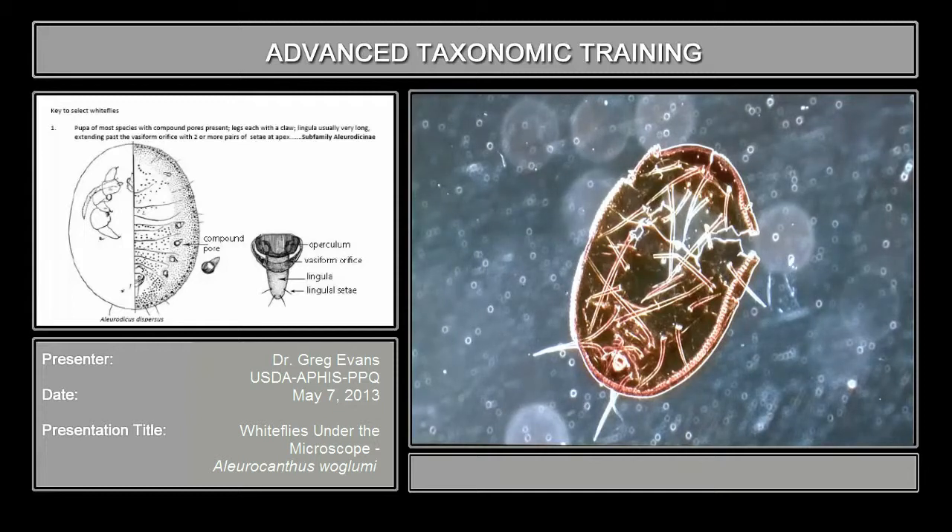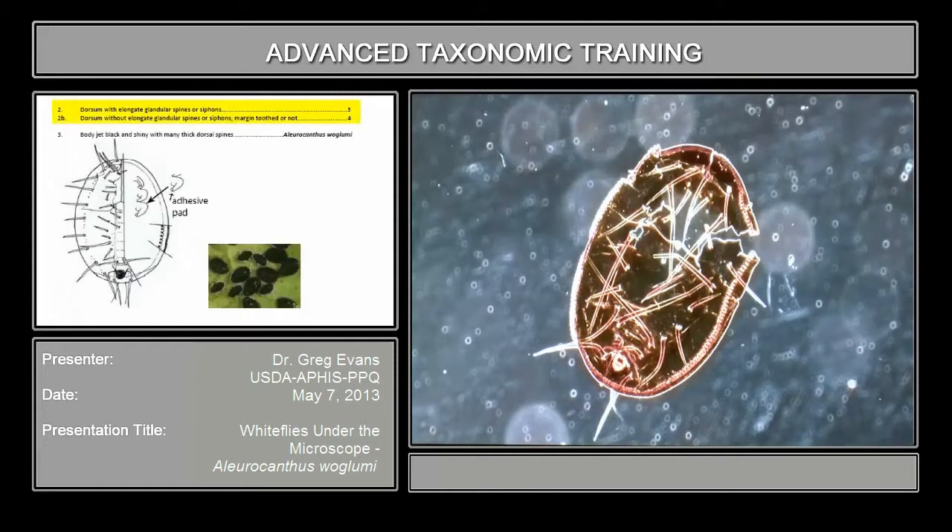We go to couplet number two. It says dorsum with elongate glenar spines or siphons, versus not having those. If it's the other character, they'll just have short flagellate cedia, which sometimes may be long but they're very thin.